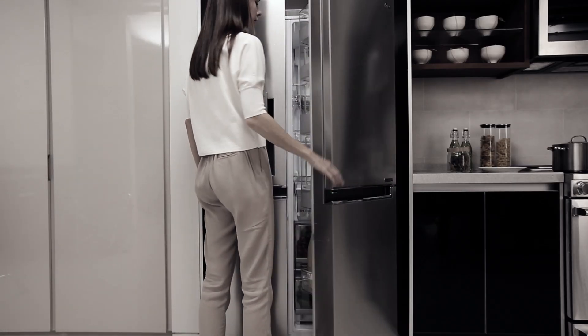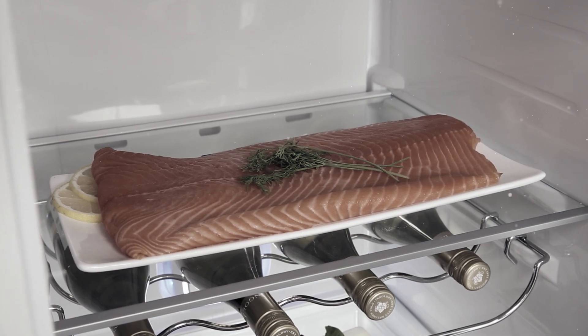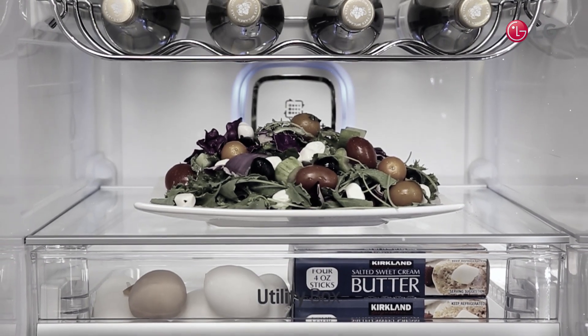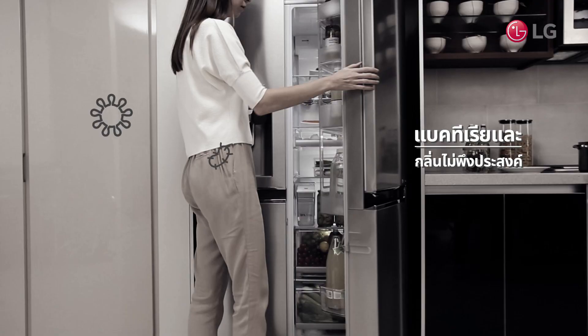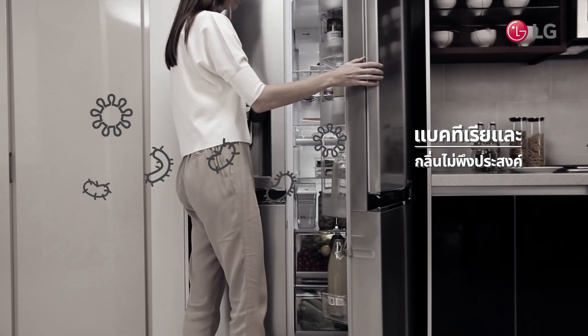Your refrigerator keeps food for your family, so it has to be extremely hygienic. But bacteria and odor easily build up inside your refrigerator, and it is not easy to clean the inside frequently.